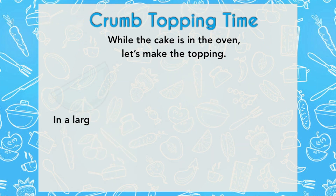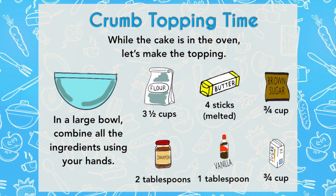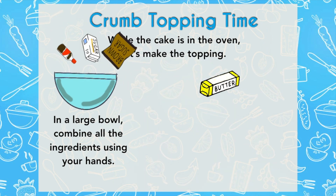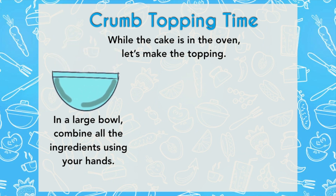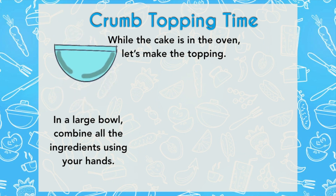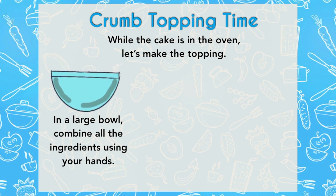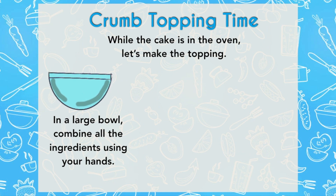Now here is the best part: the crumb topping. Roll up your sleeves for this one because it makes the best crumb. You need one large bowl. This is really the dump method — put everything in there except the butter, which you melt down in a small pot. Drizzle the melted butter in and use your hands to mix all the ingredients together to form large crumbs. The butter helps incorporate everything and make it stick. You want some that look like wet sand, but also some large ones so you get that big crunchy bite.